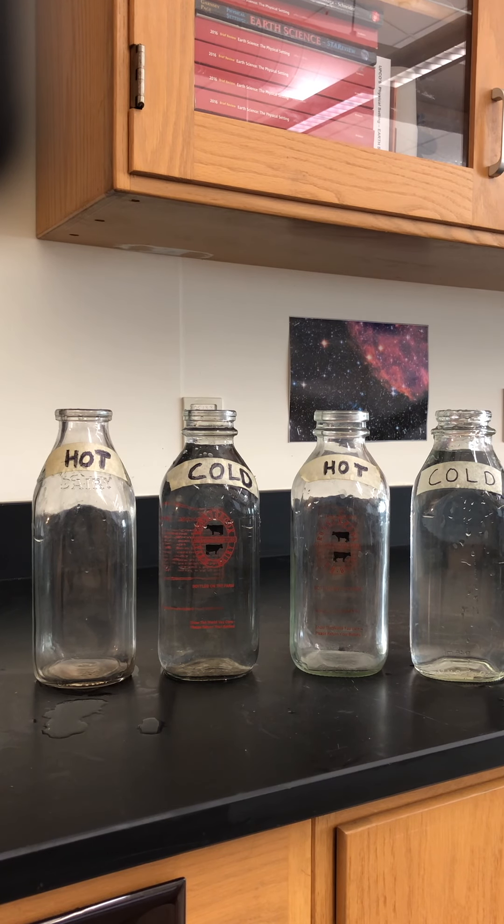Hi everyone, I'm back again with yet another density demonstration you can do with your students in class. It's a pretty good one, pretty dramatic, and I think it's something that will really pique their interest.